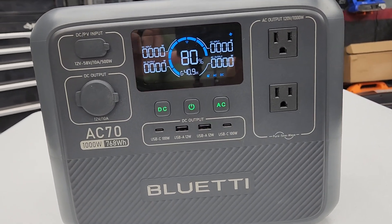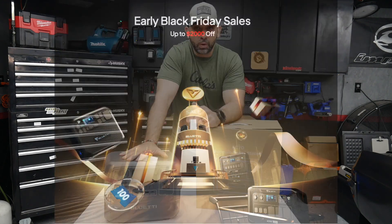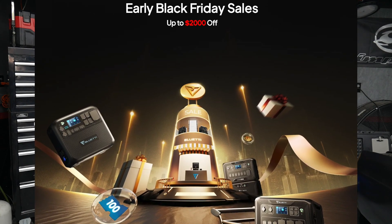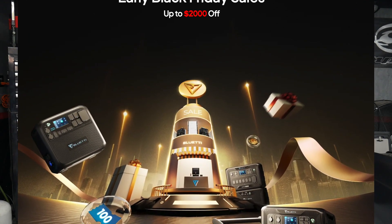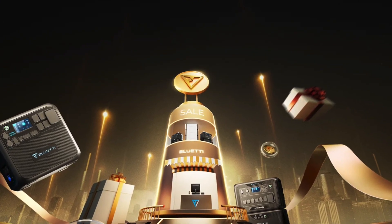I'm going to show you the features and test it out a little bit. I like to bring the deals, so I'm going to let you guys know how you can pick one of these up or some other Bluetti products at a real deep discount during their Black Friday sale. Let's get into the video.